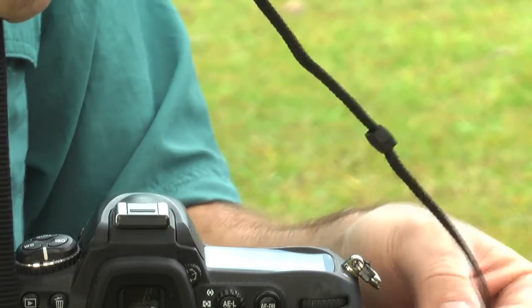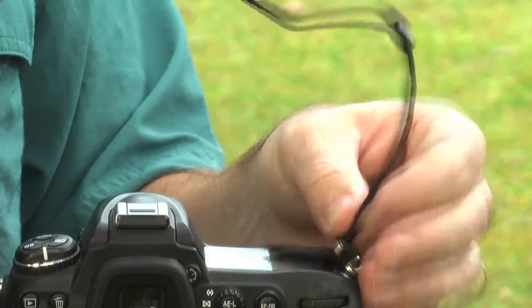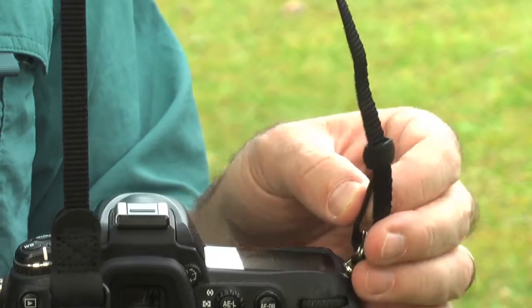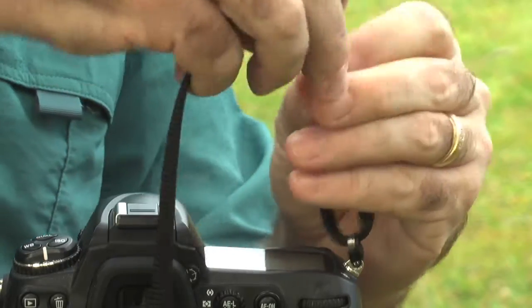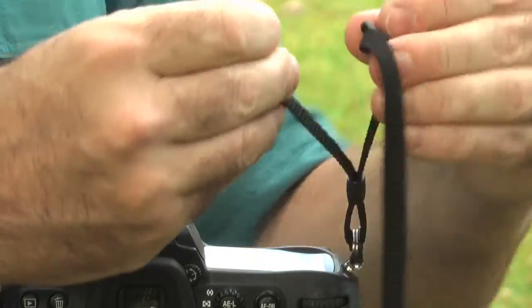I'm going to start on the outside of the loop on the camera, go over the top and inside. Then I'm going to feed it through the sleeve. Like this.